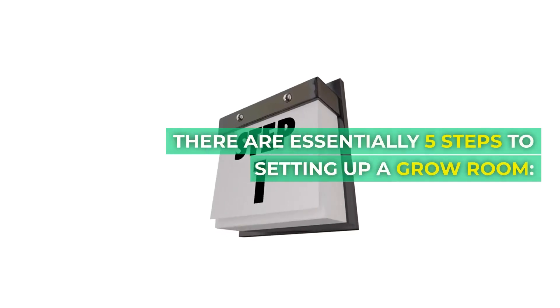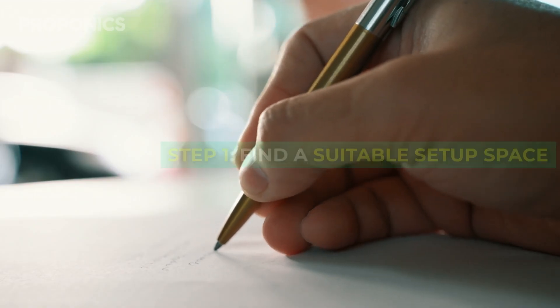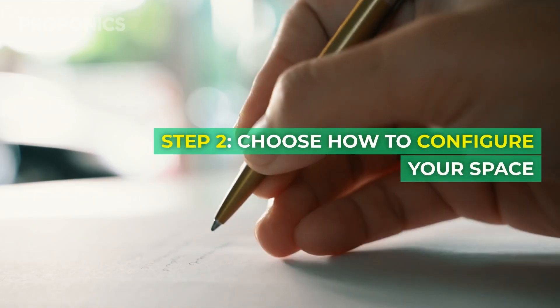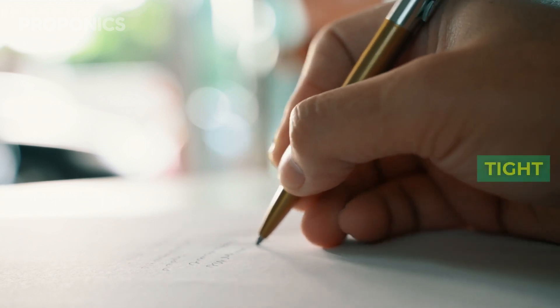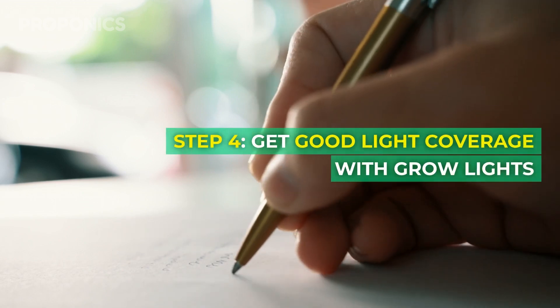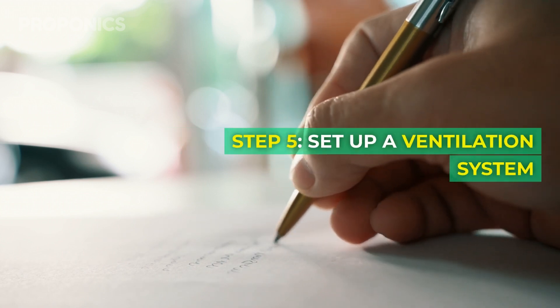There are essentially five steps to setting up a grow room. Step one: find a suitable space. Step two: choose how to configure your space. Step three: make your space light tight. Step four: get good light coverage with your grow lights. And step five: set up a ventilation system.